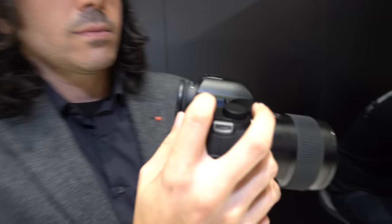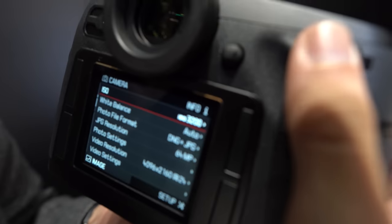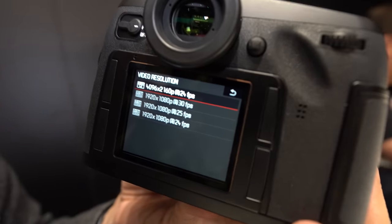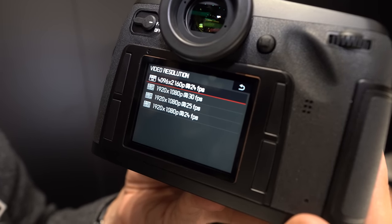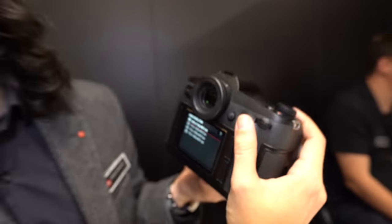You can get medium format look and depth even in 4K video. Looking at the menu — video resolution — 4K is at 24fps. So it's full medium format Cinema 4K. That's exciting for markets looking for very high quality video.